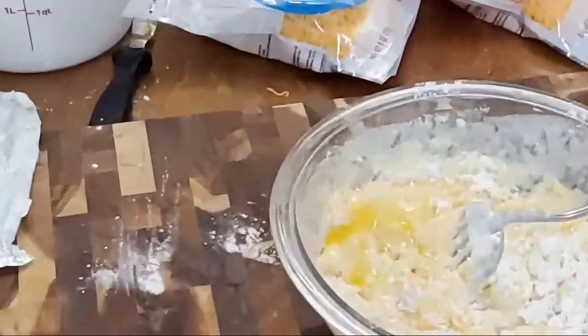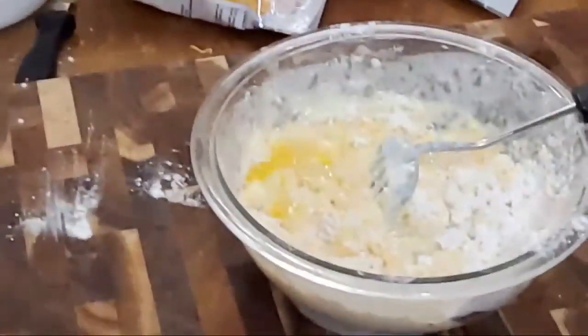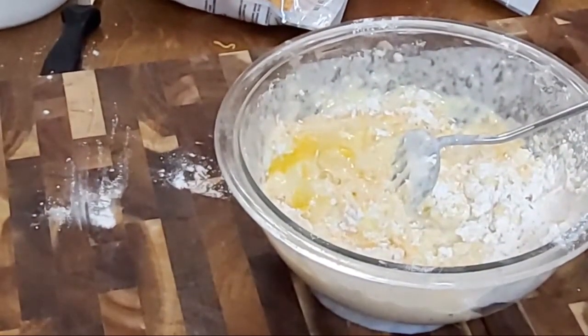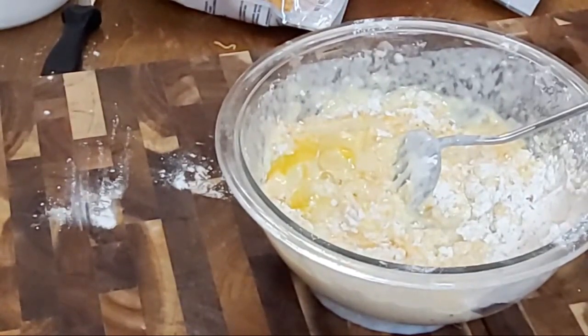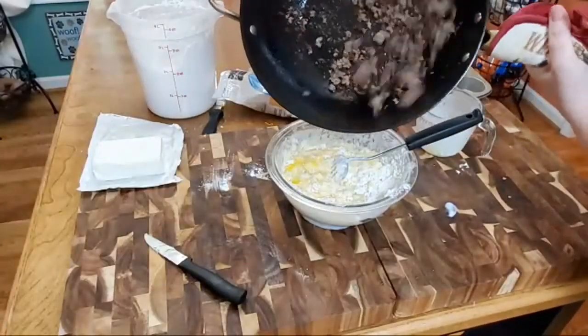Now I'm going to go get my sausage and put it down in there. And remember, if you've got onion, make sure you brown your onion when you're doing your sausage. I'm going to get this in the bowl.